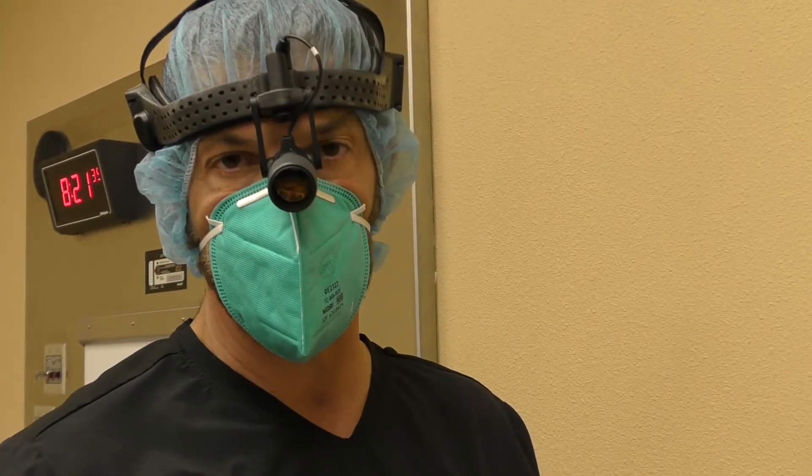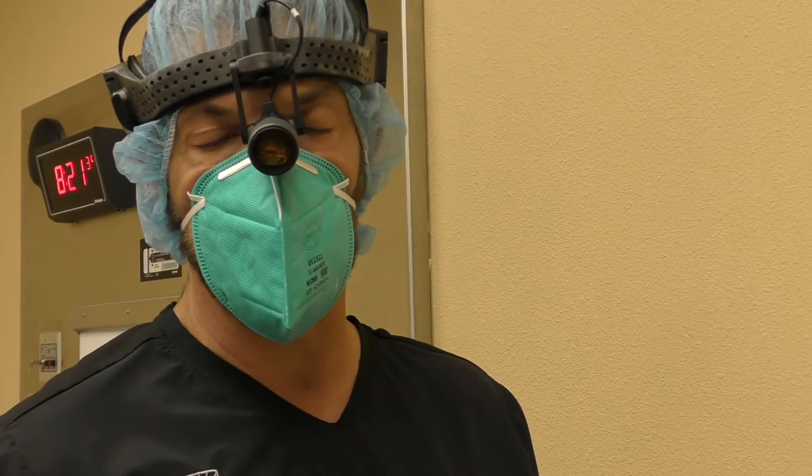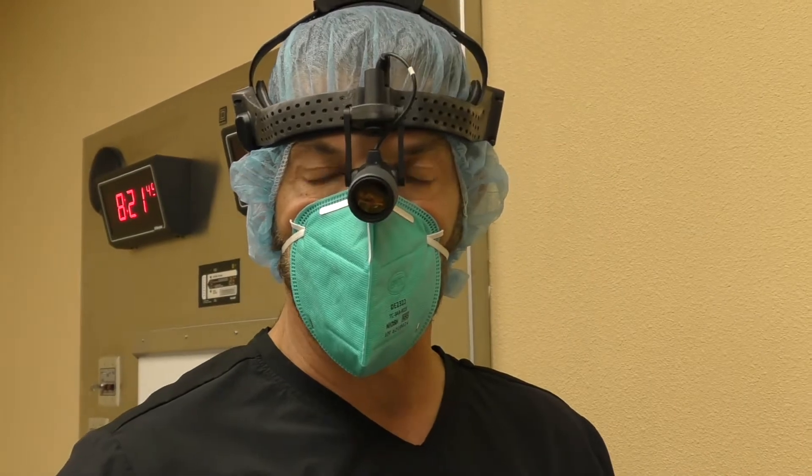There are three sizes to the implant: a three millimeter, a four millimeter, and a five millimeter. We're going to use the five millimeter on both the upper and lower lip. There are also different lengths and we've pre-measured that. So we are ready to get started.